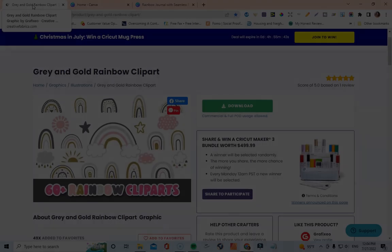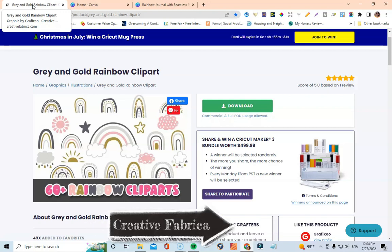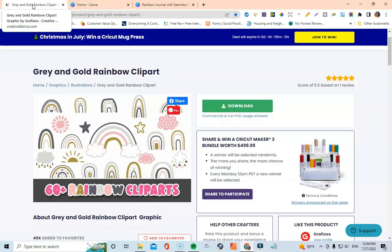First things first, I like to get a lot of the different clip arts I use from Creative Fabrica — you guys know Creative Fabrica is bae for me. Now you can also use what's already in Canva, but I found that Creative Fabrica just has a lot of cute different clip arts and collections that you can definitely get and use to apply to your designs. That's what I'm going to be doing in this specific tutorial.